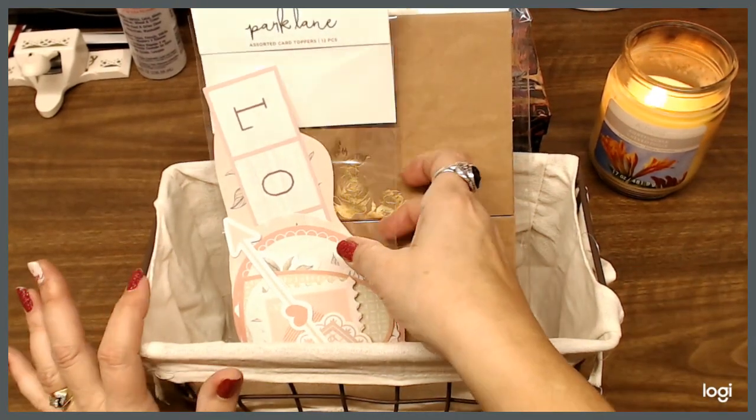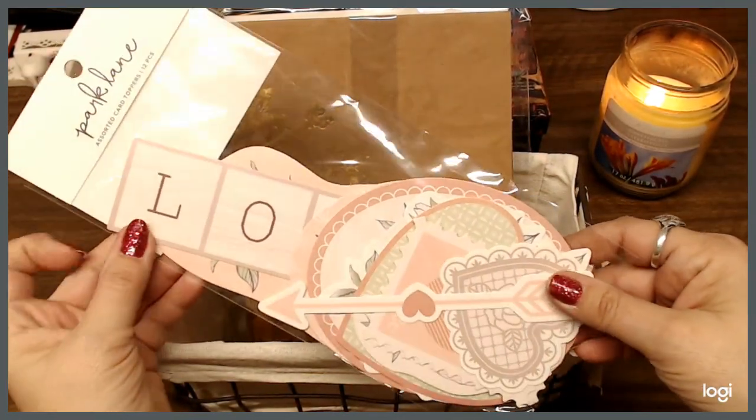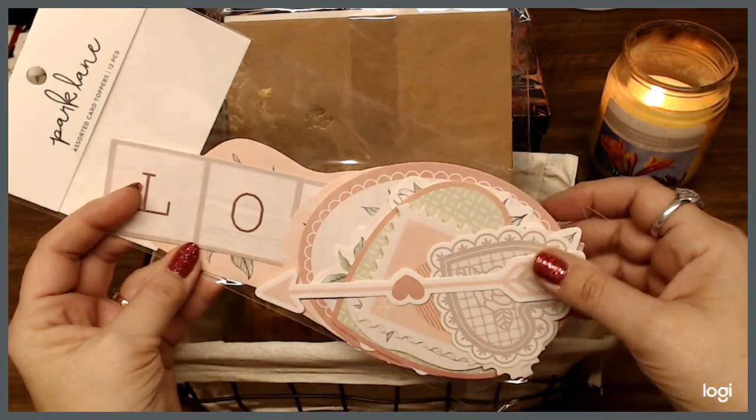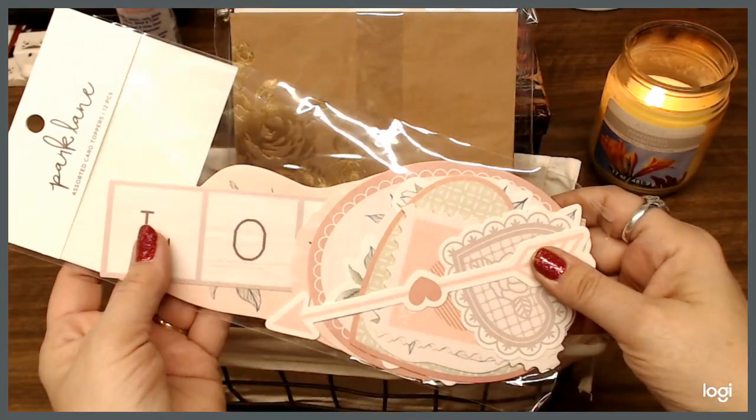One of the things I have in here is this right here — on the ends you are going to have to either tie them or you can glue them. There are 12 pieces of them by Park Lane. I had shown this before, and I would probably just glue them.